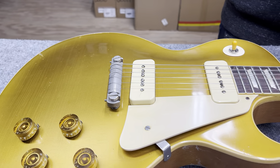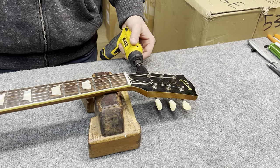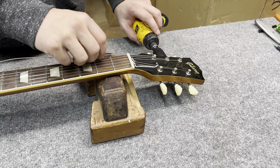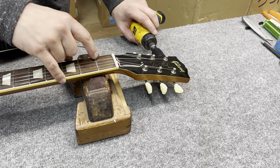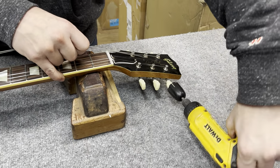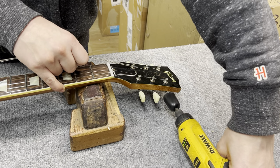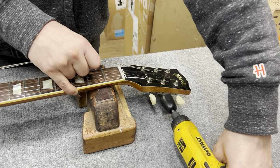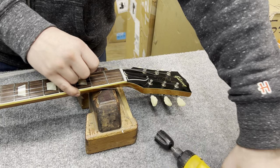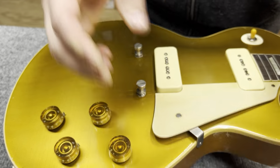To install the MCB locking studs, we will loosen the strings on the guitar. You don't actually have to remove the strings all the way — you just need to take off enough tension so you can pull the bridge back off the original posts. The MCB locking studs, standard version, will go into virtually any Gibson because they all have standard threaded bushings.